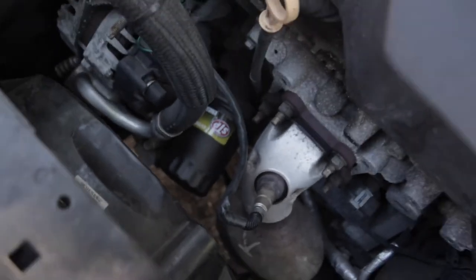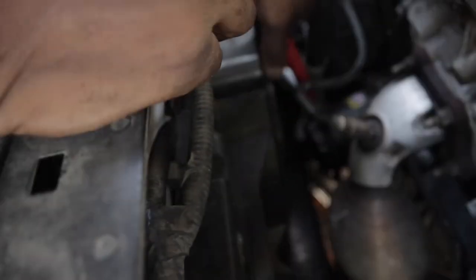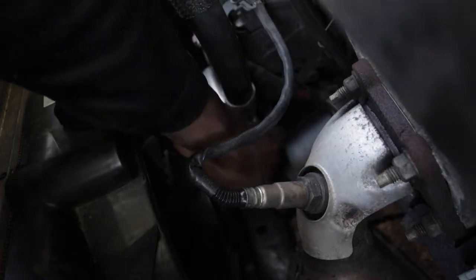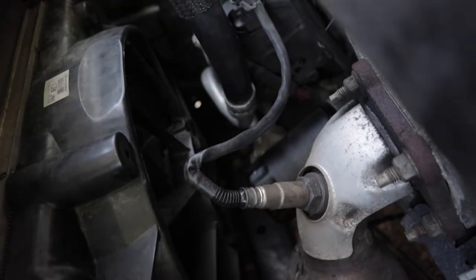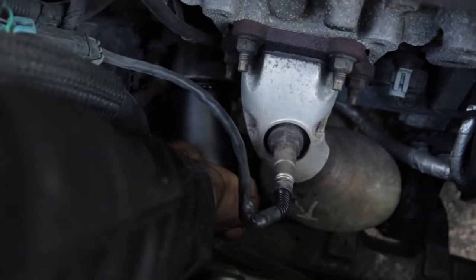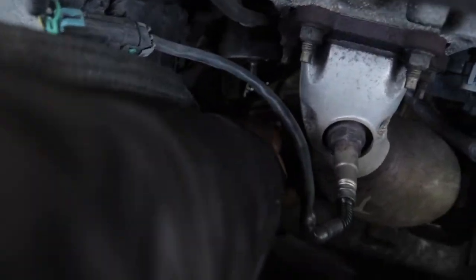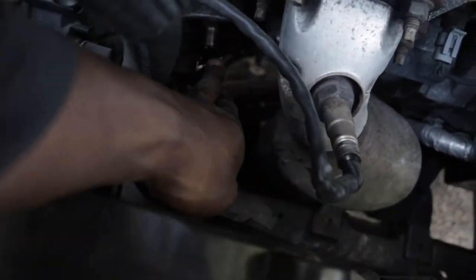First we'll be taking off the oil filter. It's located on the top — make sure your drain pan is underneath where the actual oil will be spilling. Once you've gotten the oil filter loose, you can loosen it up with your hand. Make sure you watch where the oil spills so it doesn't burn off later, and if it does touch anywhere, make sure you just wipe it down.